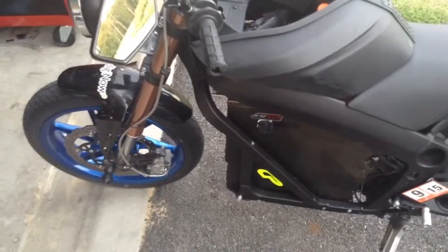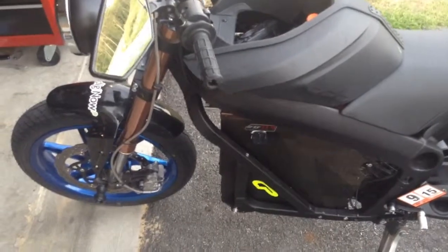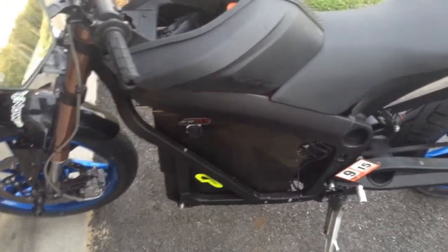Burton here. I figured I'd go through the things I had to do to get this zero street legal. It's now inspected — you can see the inspection sticker down there on the lower right.